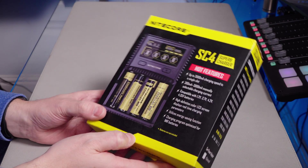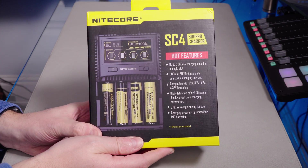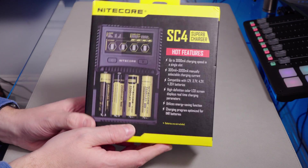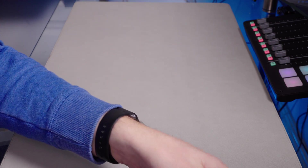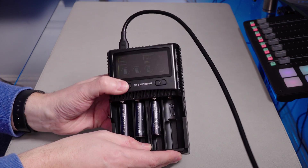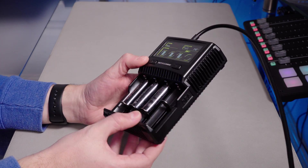All you get in the box is the charger, a C7 cable — which came with a Euro variant, so no use to me — and an instruction manual. I've already opened this, so I'm going to bring it into shot now and show it to you, because I've already charged some batteries in it. And this is the Nightcore charger.